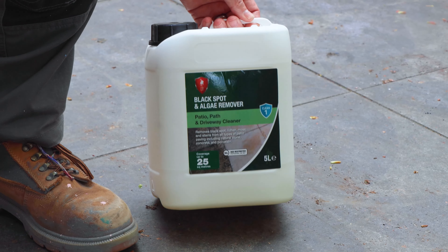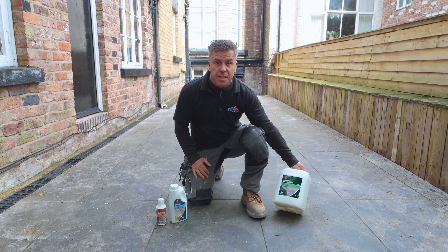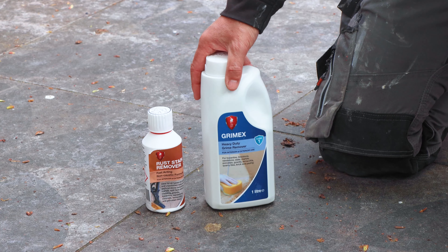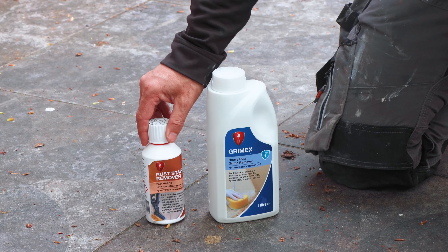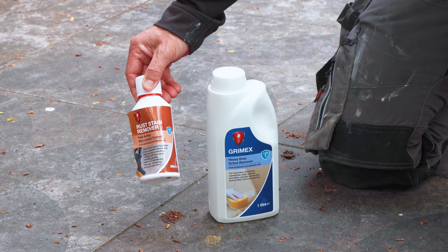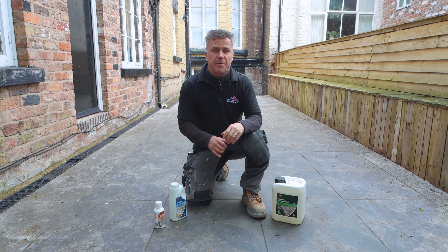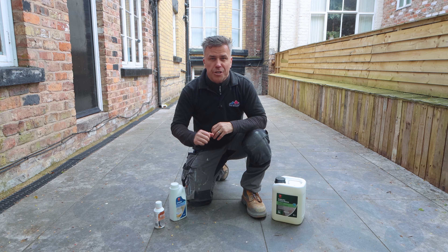One product is the black spot and algae remover. You can safely say there's plenty of black spots and algae on this surface, as well as some Grimex — this is a heavy duty grime remover. We've also got rust stain remover, which is ideal if you've got some metal garden furniture left in the same position for a long time and you've got that orange rusty stain on the surfaces.